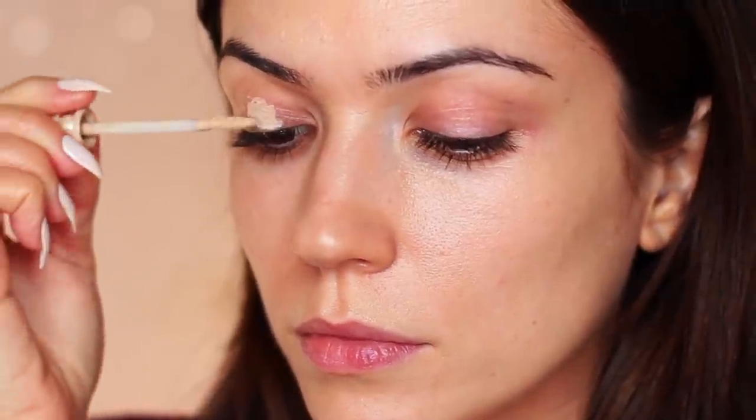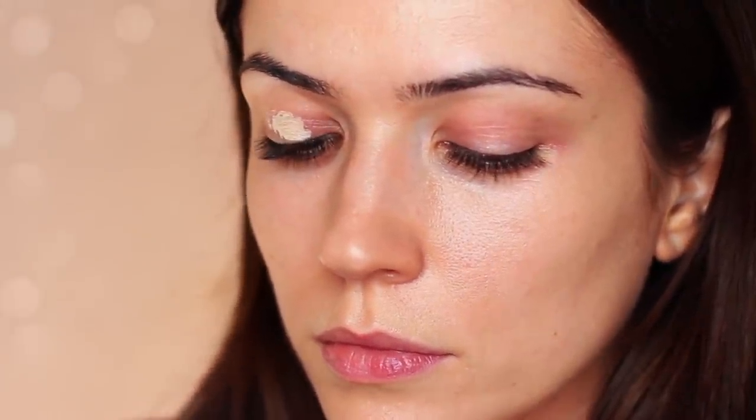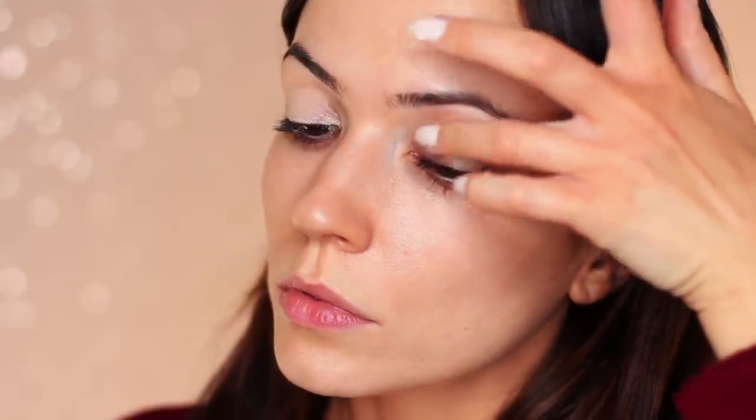As always, we start off by applying some eyeshadow primer all over the lid. This is going to give us a blank canvas to work on because it has a slight tone to it, almost like a concealer. It's also going to give our eyeshadow something to hold on to so it lasts longer and makes blending so much easier. So get yourself a good eyeshadow primer.